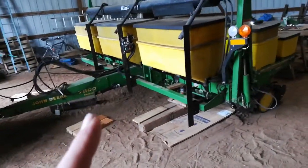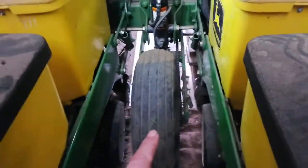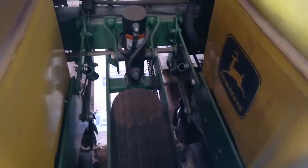This is the Deere 7200 planter and the issue today that I'm working on — there are four tires here, one, two, three, four, and two of them need to be changed. You can see that cracking — I don't know how close it is to failing.